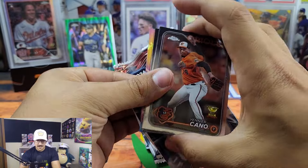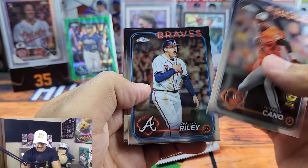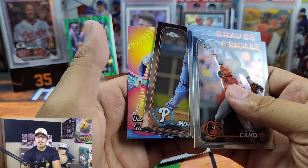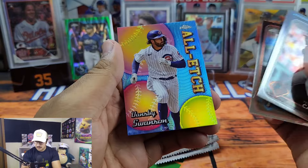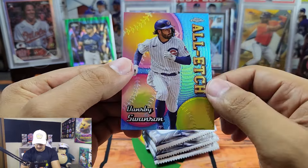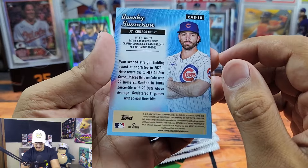I love Chrome — it looks fantastic this year. Austin Riley and Zach Wheeler also pulled here. We're also looking out for possible 2024 MVP candidates Judge and Ohtani. We got an All Etch Dansby Swanson — that's sweet for my Cubs PC.